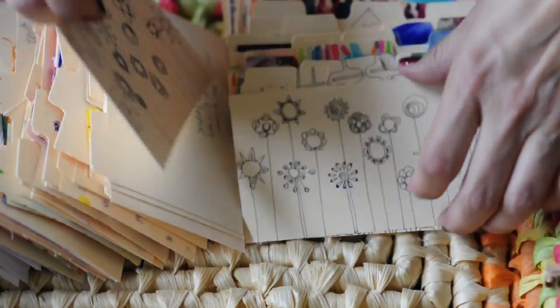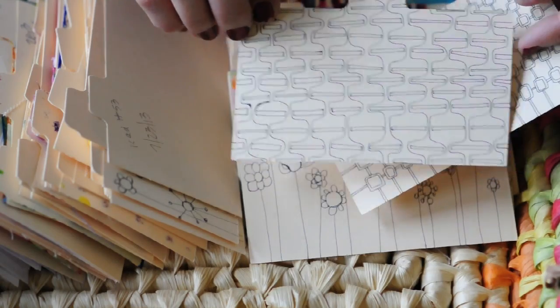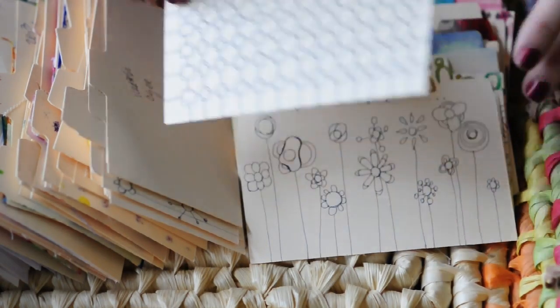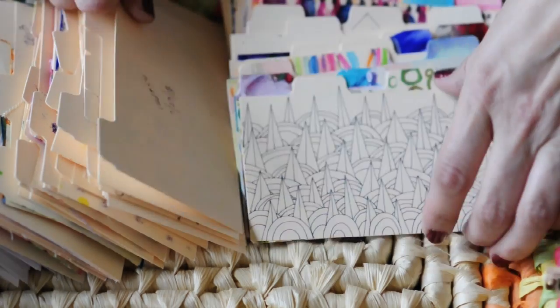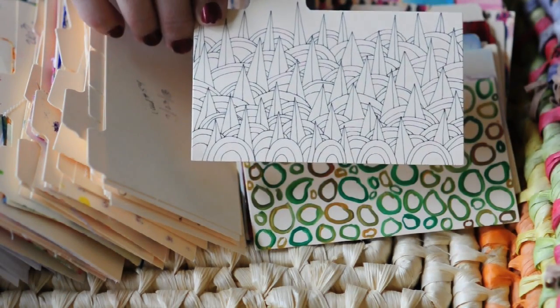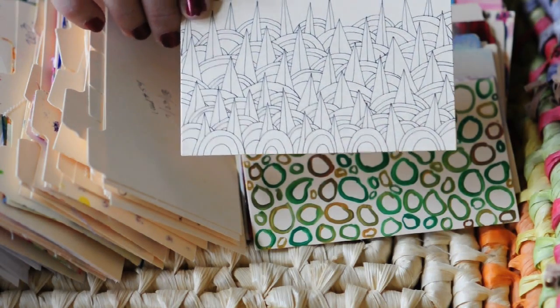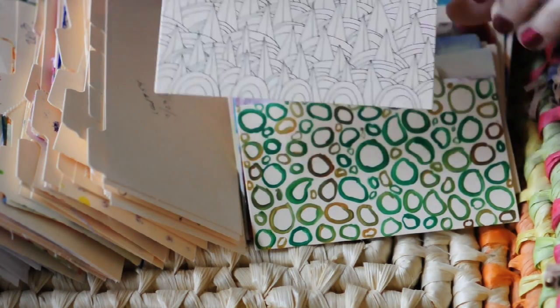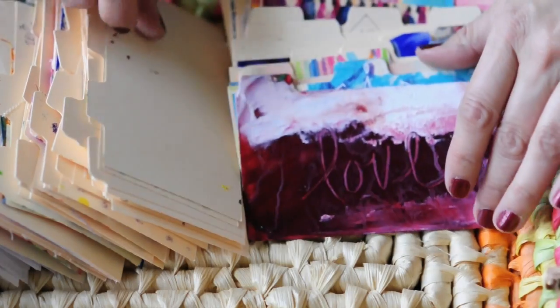Oh, flowers. This was inspired by a fabric I believe. Flowers. Flowers. This was inspired by, I think, katazome paper — it had this really funky pattern. This is fluid acrylics — just sort of playing with the brush.